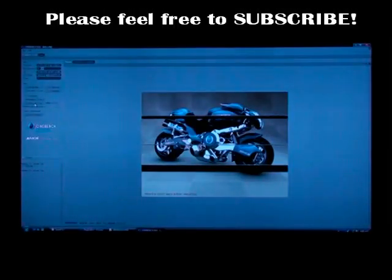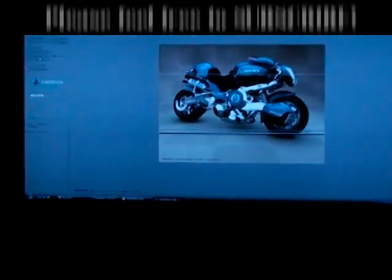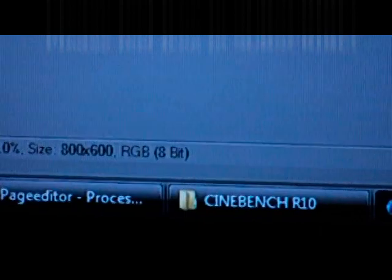We're going to be using Cinebench 10 to put a hundred percent load on those CPUs today. We have it clocked at 4.4 gigahertz, and that gives us 53 seconds in Cinebench.